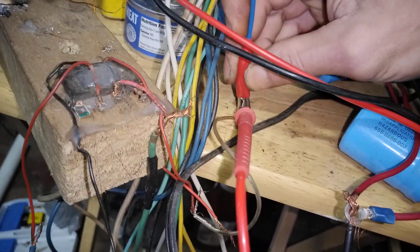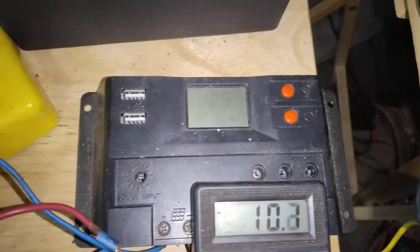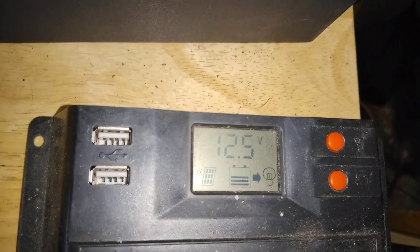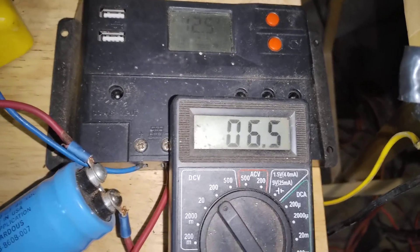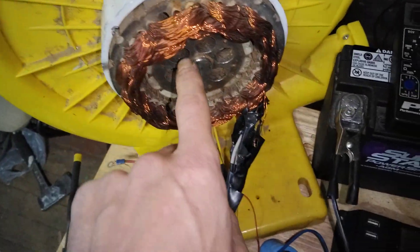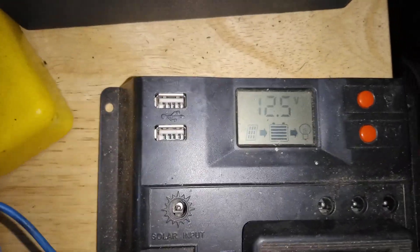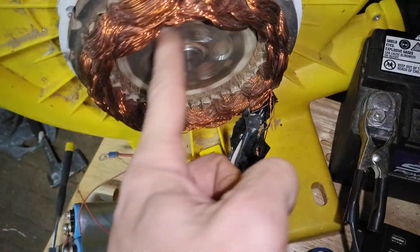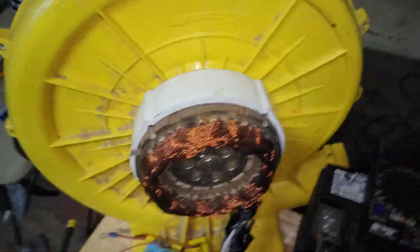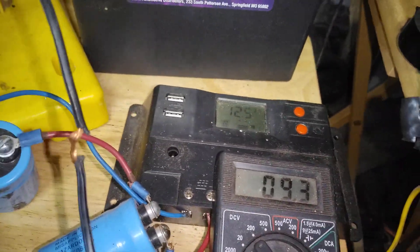We'll hook the charge controller back up and let it drain down. The battery is at 12.5 volts; the charge controller says it's not charging. Here's the voltage in the caps. I'll just spin it by finger — which isn't real hard at all — and it puts out enough to charge, holding the caps at 15.3 volts through the charge controller. Nobody should misunderstand that this thing has heavy cogging — it's very cog-free at the moment.